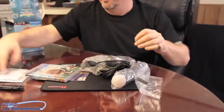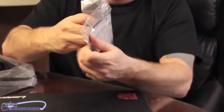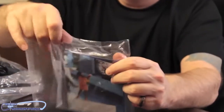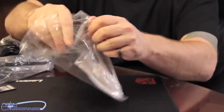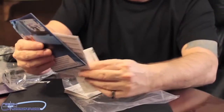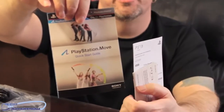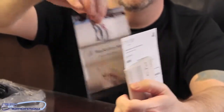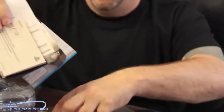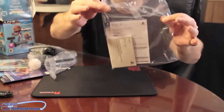Let me get everything out of here and we'll start looking at everything, then start putting it together afterwards on the TV. So let me get it all out. This is the PlayStation 3 manual — how to set it up, all the stuff for your Move, all your setup guides, all that stuff is right here. So you get all that. That comes in plastic bag number one.